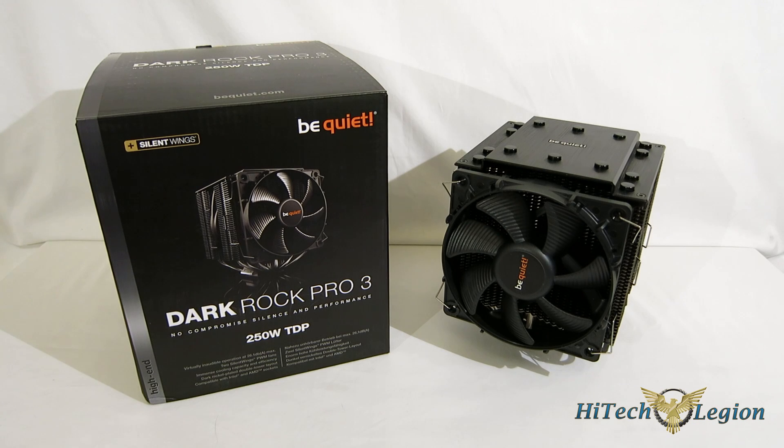This is George from Hitek Legion. With the way the press revolves around closed-loop coolers, you might think that air cooling is dead. Quite the contrary, there's still quite a few enthusiasts who much prefer air cooling to the closed-loop liquid coolers you see going around. Simple reason: you get better performance for your money, and better performance for the noise ratio.